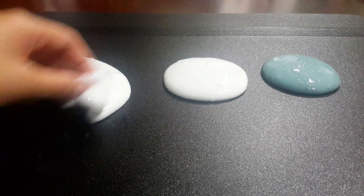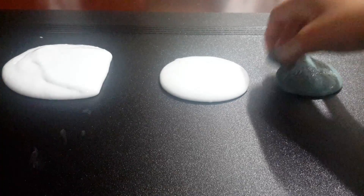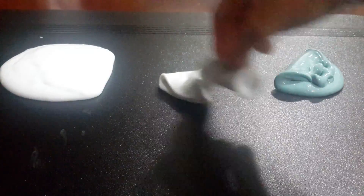Hey guys, so today I'm going to be mixing all my slimes together. I made these three slimes today and I'm just gonna be mixing them together.